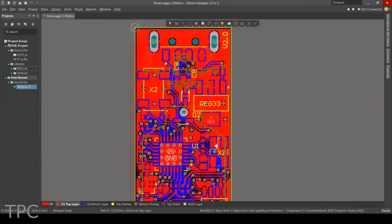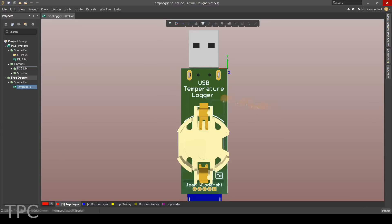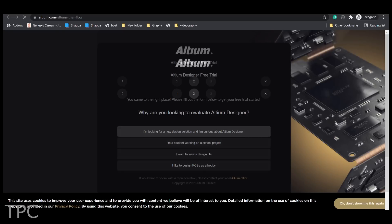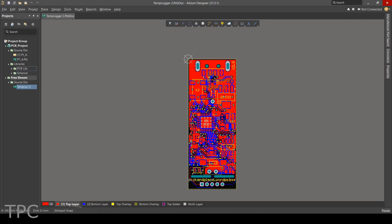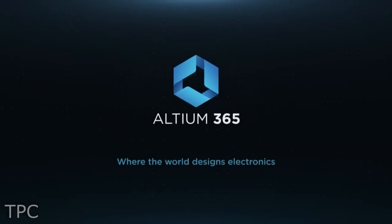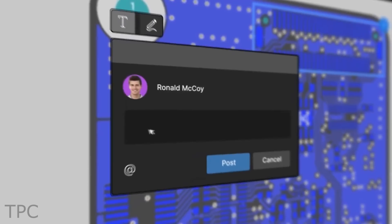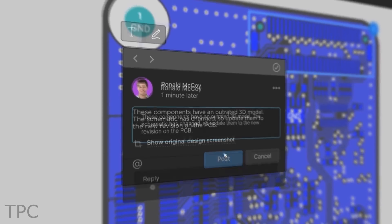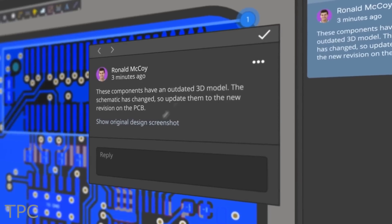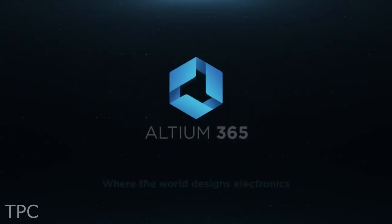If you want to design better PCBs or need features like remote working, advanced 3D viewing capabilities, and MCAD, then you should definitely check out the free trial version of Altium Designer. With the all-new Altium 365, you can share your PCB designs with a single click. Anyone with internet access can view and comment on your project from a browser with no additional license required. The link is in the description.